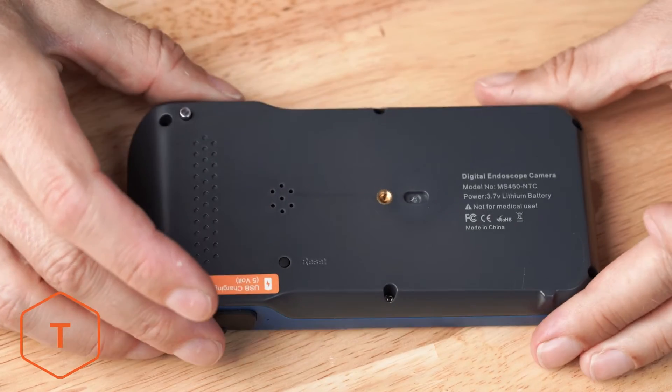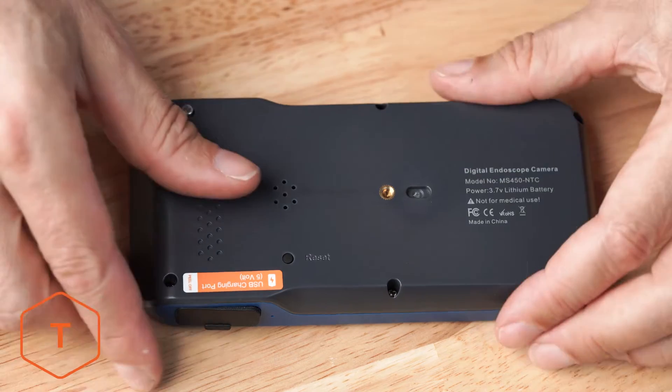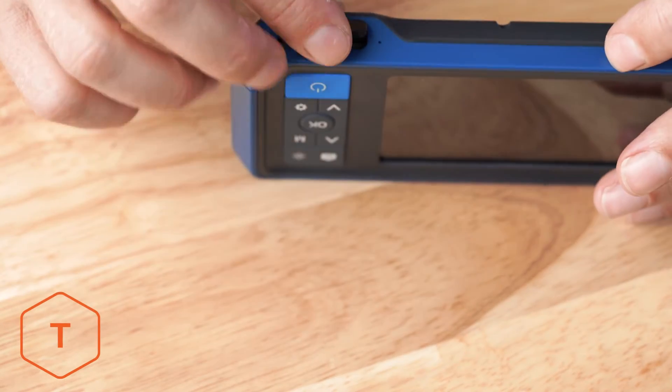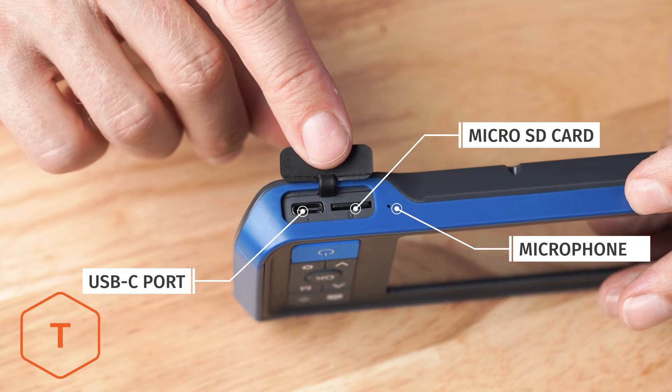On the back, you'll find the probe lock, the speaker, the stand mount, and the reset button. On the bottom, you'll find a rubber door, and behind that, the USB-C charge port, the microSD card slot, and the microphone.